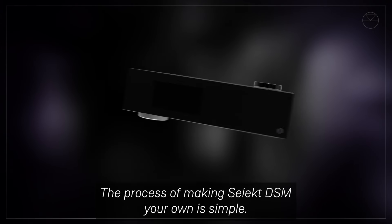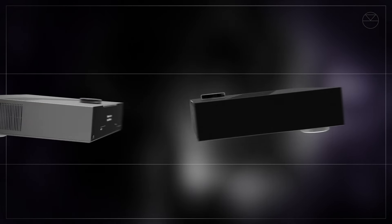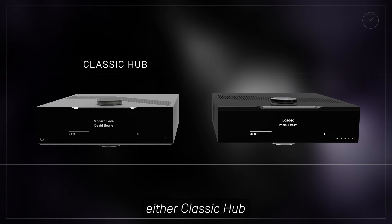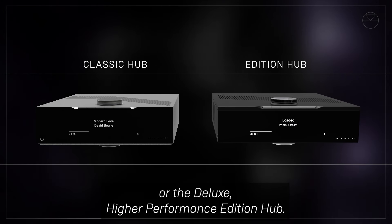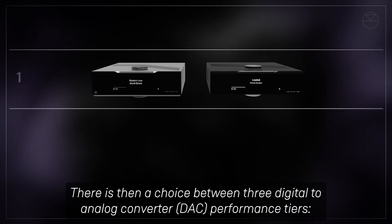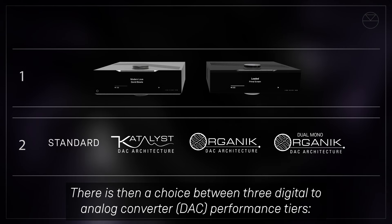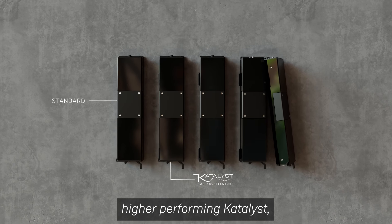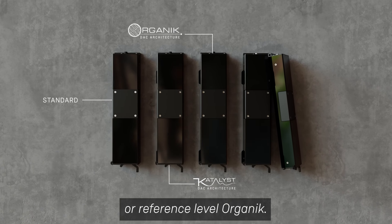The process of making Select DSM your own is simple. First, choose your enclosure design — either Classic Hub or the Deluxe Higher Performance Edition Hub. There is then a choice between three digital-to-analog converter DAC performance tiers: Standard, Higher Performing Catalyst, or Reference Level Organic.